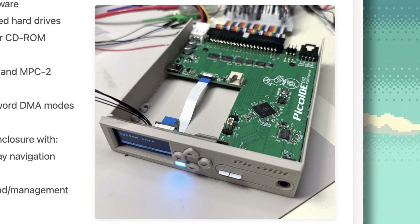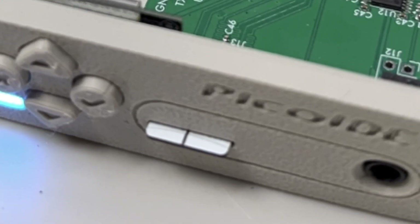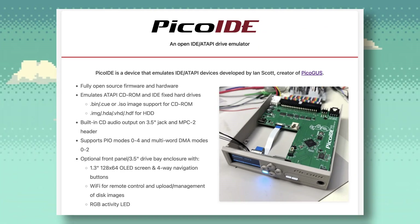Here on the website you can see an image of what the device looks like, along with its enclosure. I believe this right here is an SD card slot, so you will store your CD-ROM and disk images on SD cards. This is a pretty amazing project and would be great for retro PCs.